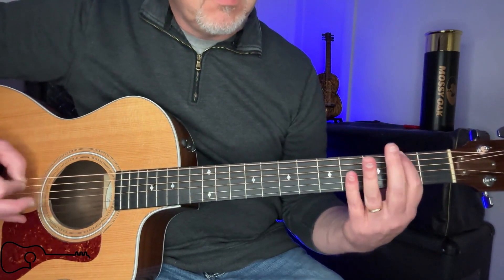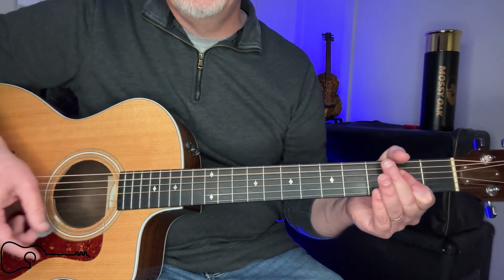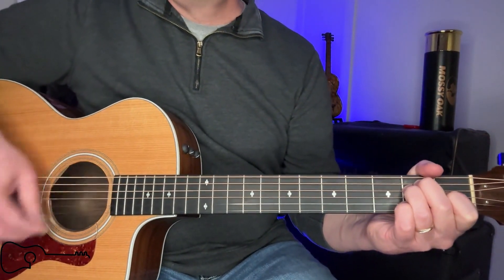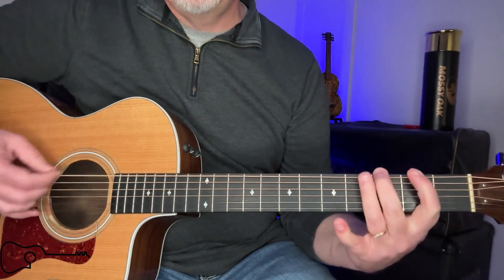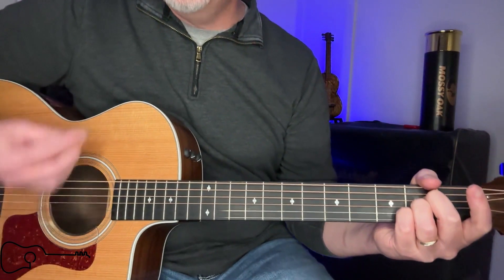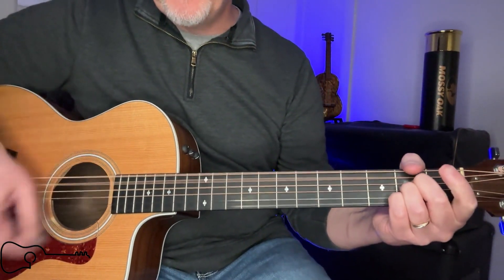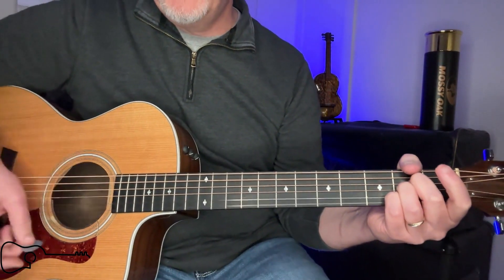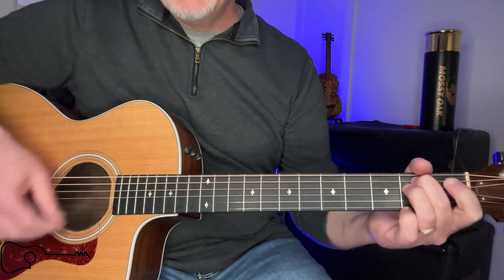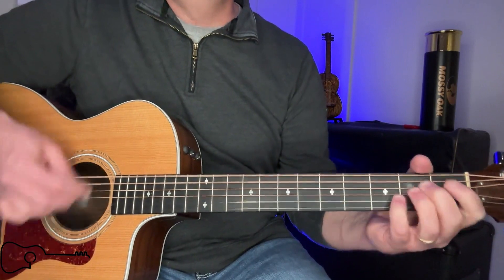So it goes: 'Boop scoot boogie. Ayo, toe, do-si-do. Come on baby, let's go. Boop scoot boogie.' Back to A. 'We're going to boogie. Get down, turn around.' Then D. 'Boop scoot boogie.' That's the chorus progression with the chord changes hitting on those lyric cues.